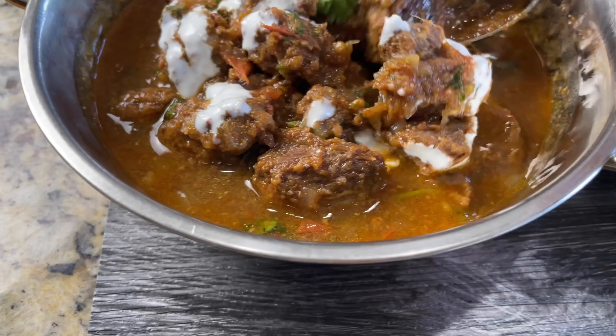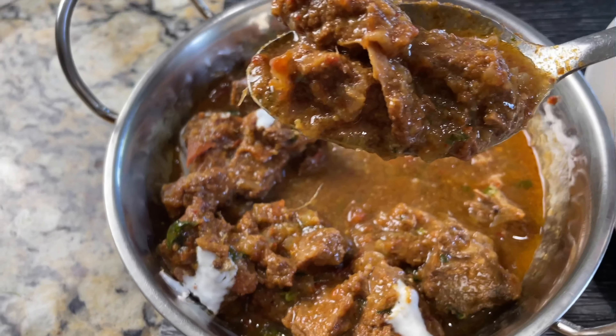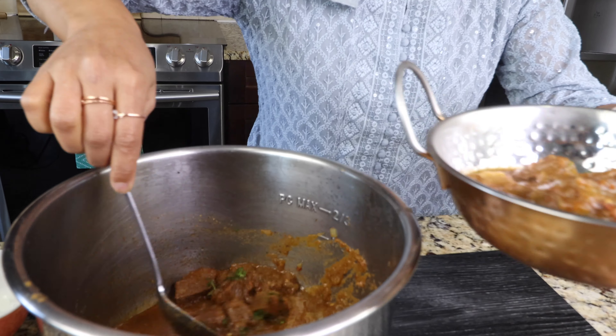Restaurant style beef vindaloo cooked in the instant pot effortlessly. This is an incredibly aromatic, flavorful, fiery and spicy dish — and look at that vibrant color.